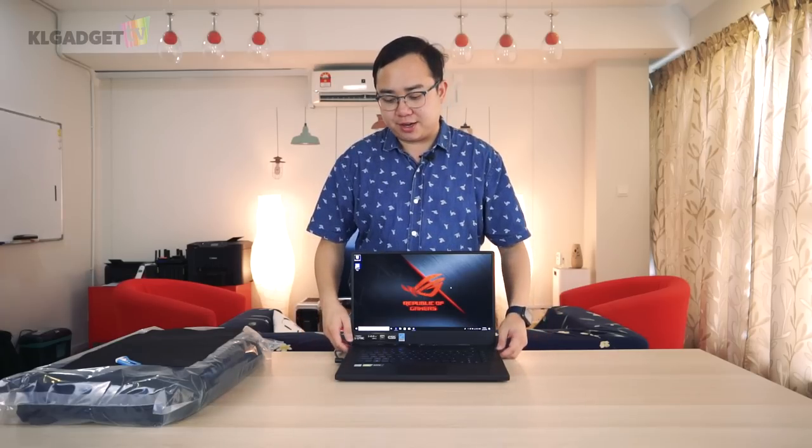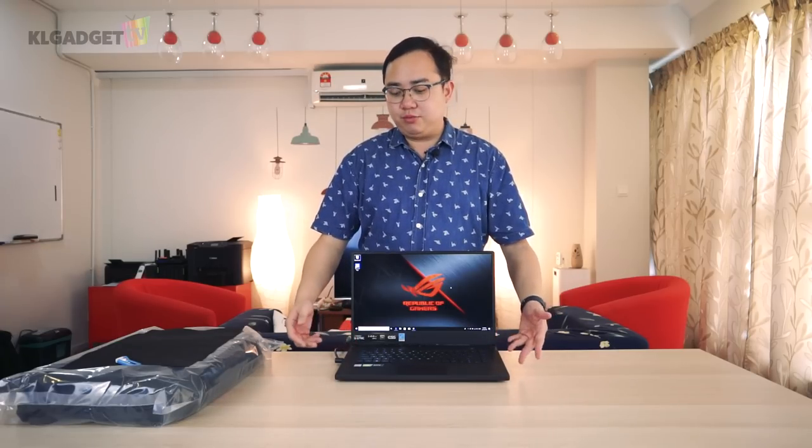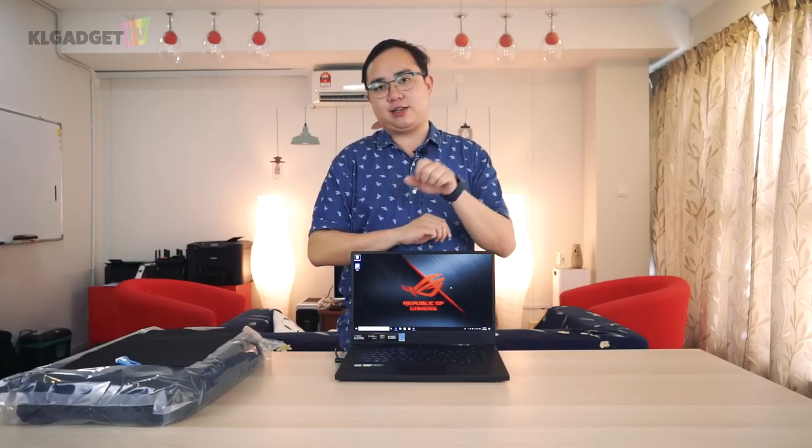Those are my first impressions of the ROG Zephyrus S. Overall it's a great laptop. I can't wait to find out what the results are with the 9th Gen Intel Core i7 processor — the difference from the 8th Gen i7 is minimal, basically just a faster base and boost clock speed, with the same architecture.